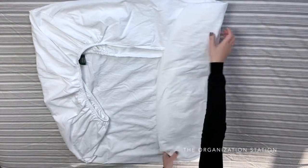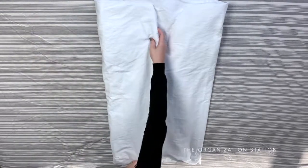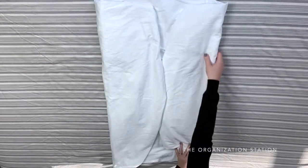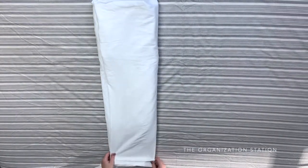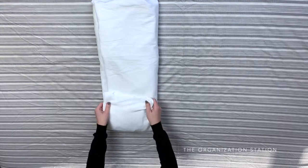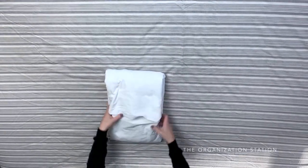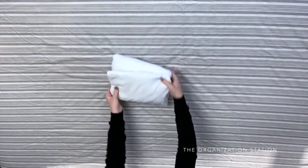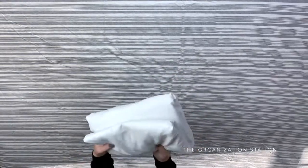Next, you will need to fold the right side into the center and then fold the left side into the center as well. And then fold them in half hot dog style. Now fold the bottom into the center, the top into the center, and then once again fold them in half. Now you have a beautifully folded fitted sheet with no loose ends.